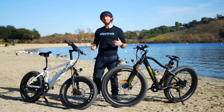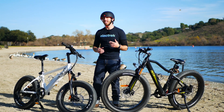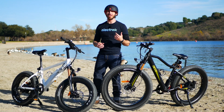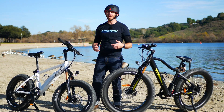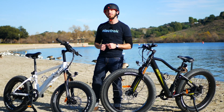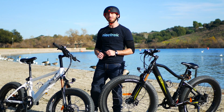Thanks for watching everyone. We hope you enjoyed that first test ride of the CSC FT750 Series e-bikes. If you want to check them out yourself, you can head on over to csc-ebikes.com. If you enjoyed this video, we hope you'll give it a thumbs up, and don't forget to subscribe so you can check out more awesome electric vehicle videos just like this one. We'll see you next time, everyone.